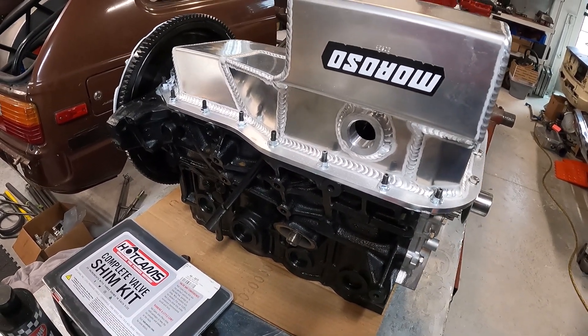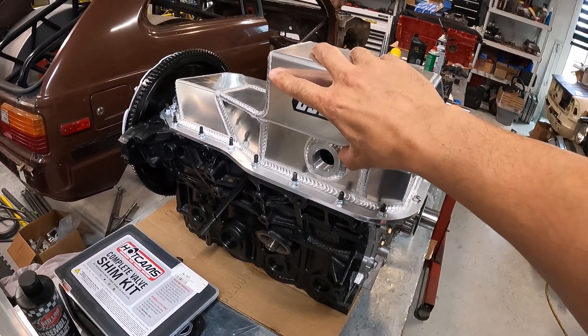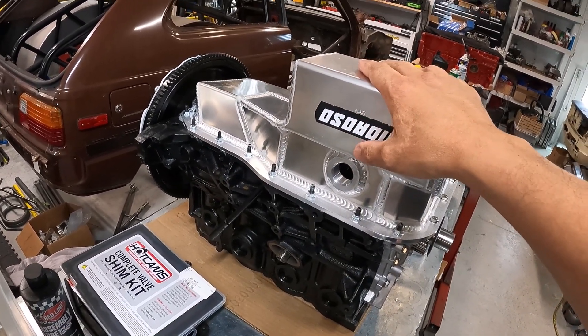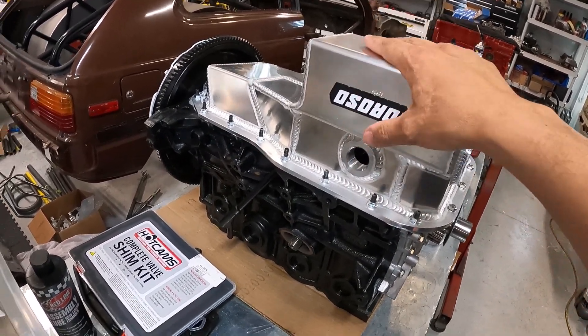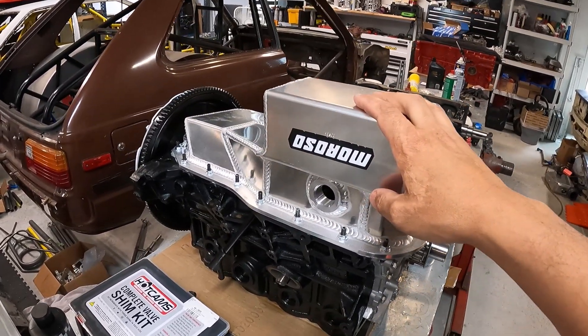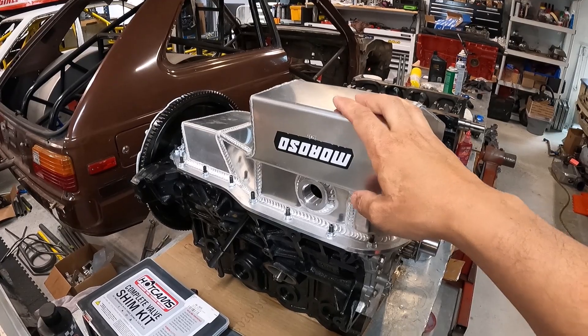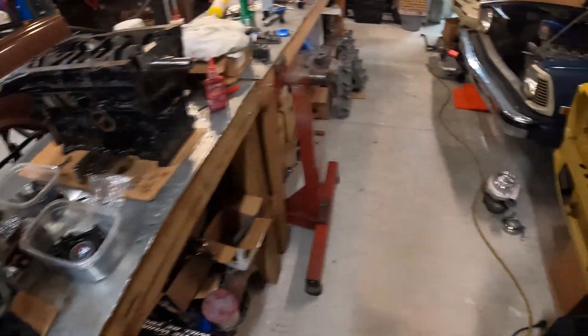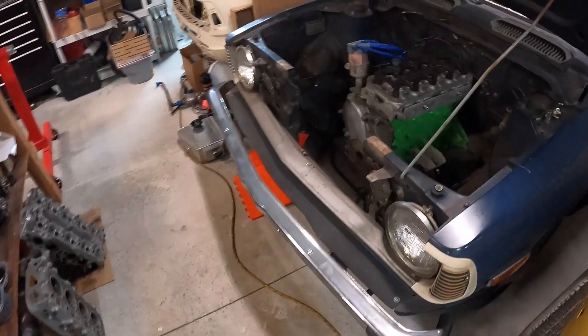This is the motor going to Barbados — it'll end up going in that crate I just showed you. The head is already done, so it's just a matter of mating the head to the block. For right now we're using his dummy engine to finalize the turbo kit.